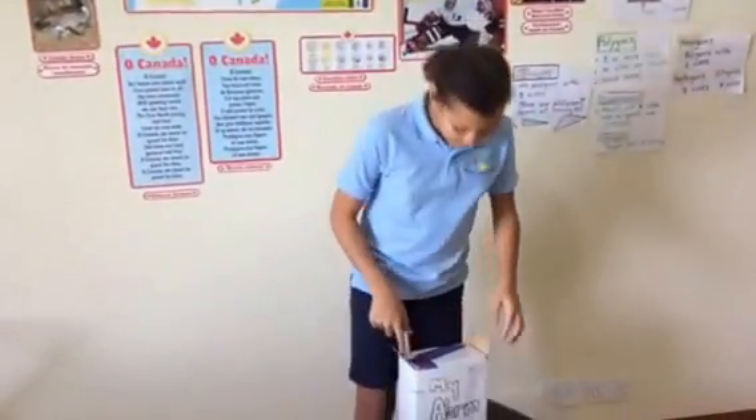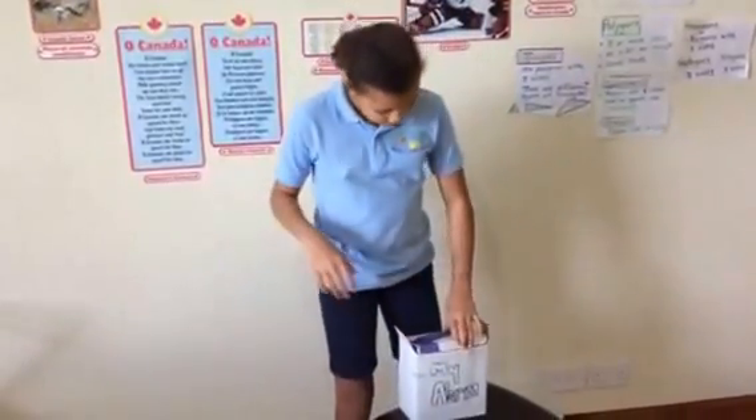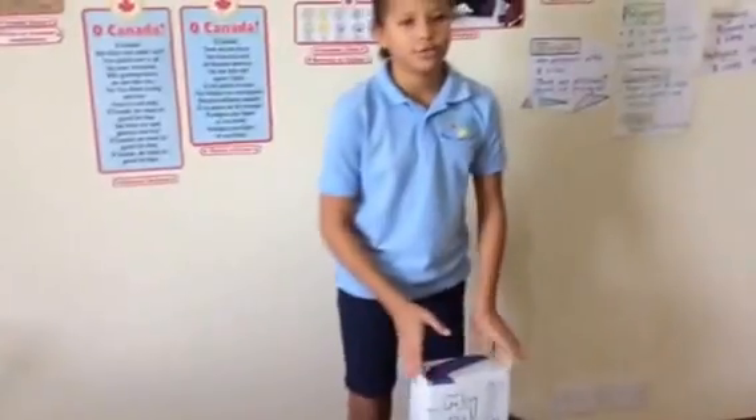Hi, this is a quick video about my alarm system for school. This is what it looks like from the outside — it's a smaller box than usual.